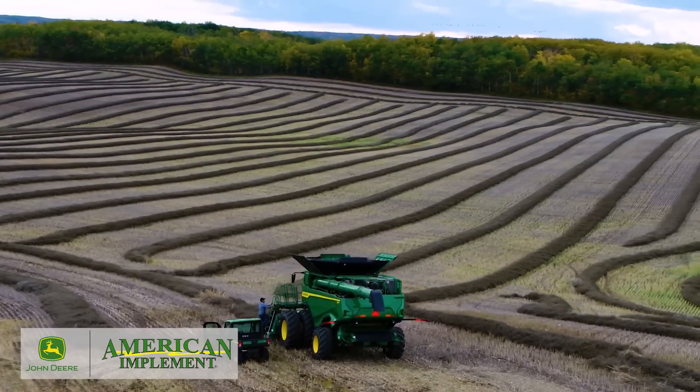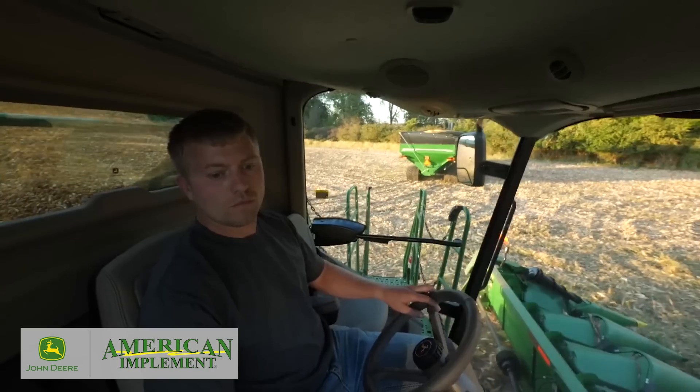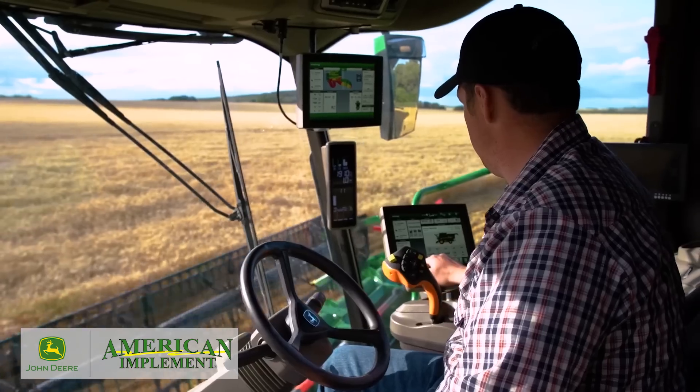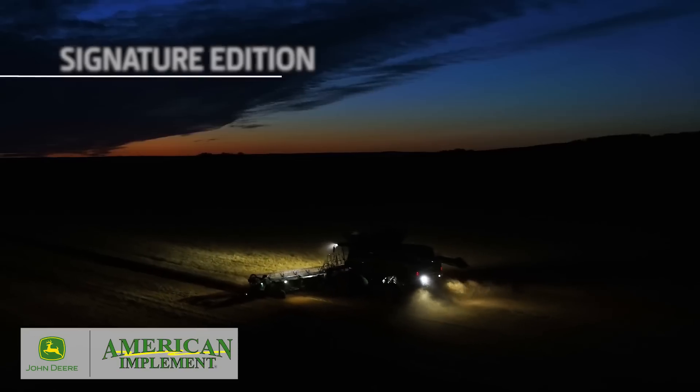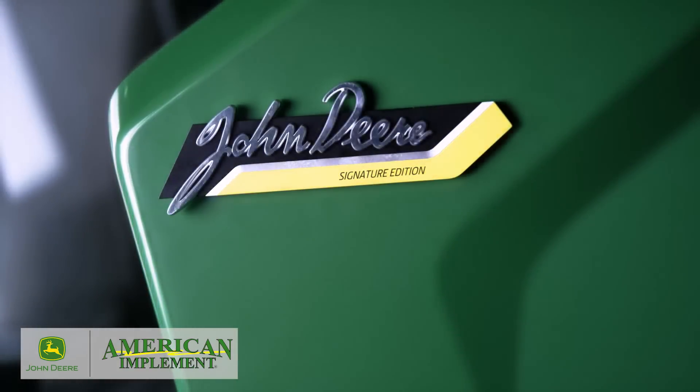If you want the highest level of all packages — comfort and convenience, suspension, visibility, and technology — you can simply choose the Signature Edition, which comes with a special emblem indicating your X9 Combine has the best of the best.